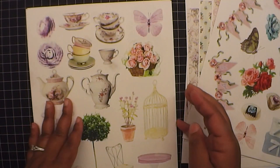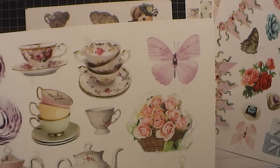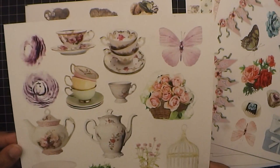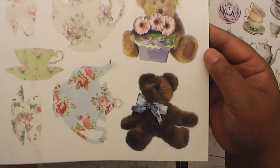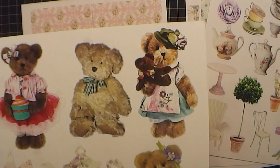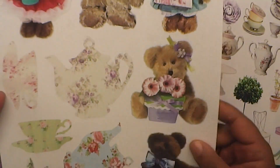Very easy to cut. I fussy cut all the ones that I used out myself. Tea cups - look how real those tea cups look. Super, super cute. Love it. And the teddy bears - you gotta love the teddy bears and teapots. Look at them, they're so cute and they look so realistic. Super cute.